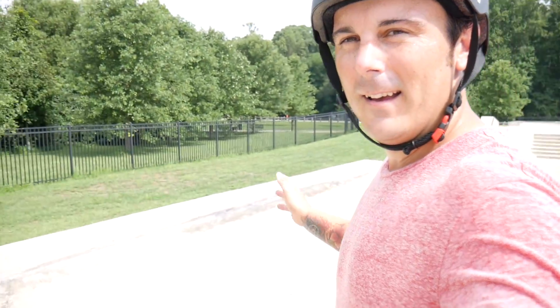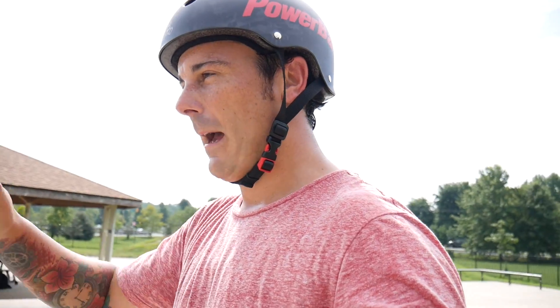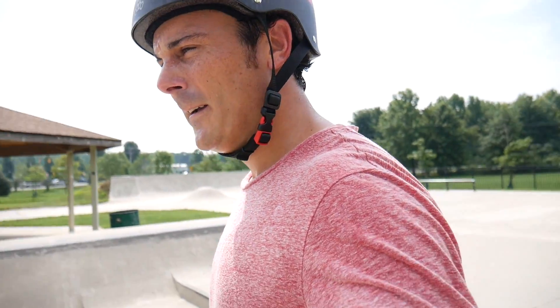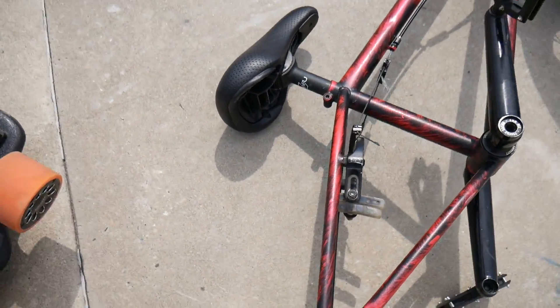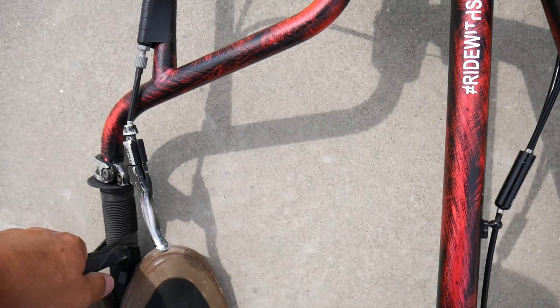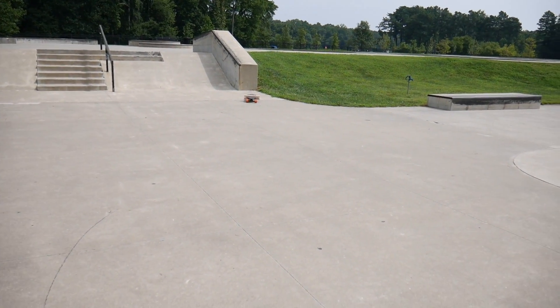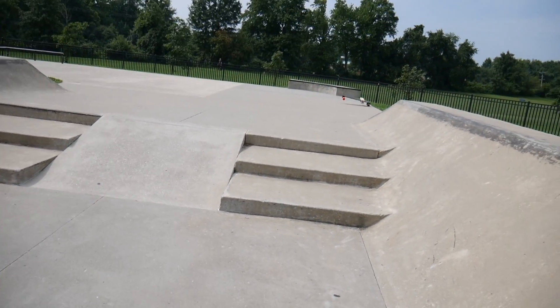I tried to hit the brake as quick as I could on the board and ended up going up that China bank, kind of sliding sideways, and the entire mount just broke off the back of the frame. I don't think I'm fixing this. Yeah, that thing is pretty stuck on there.